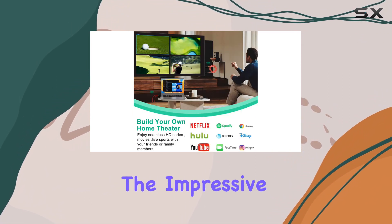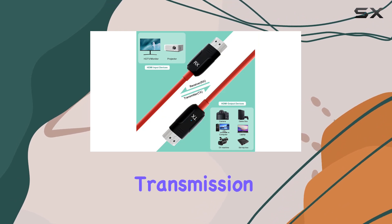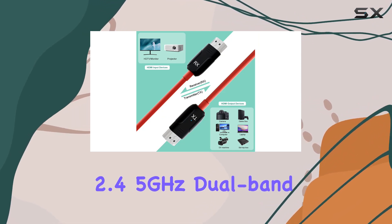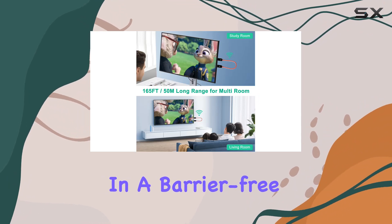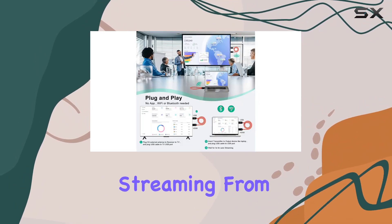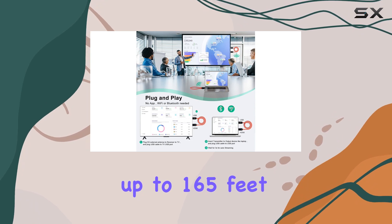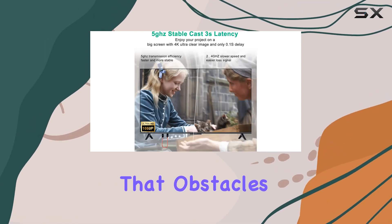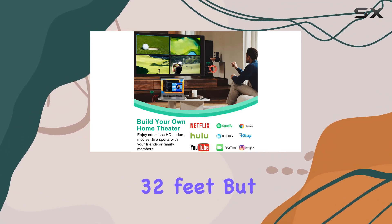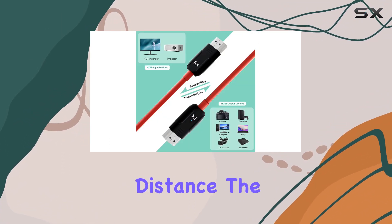One of the standout features is the impressive 50M wireless transmission range, thanks to the built-in 2.45GHz dual-band high-speed antenna. In a barrier-free environment, you can enjoy streaming from up to 165 feet away with only a 5-second latency. Keep in mind that obstacles like walls or floors can reduce the range to 32 feet, but it's still a considerable distance.